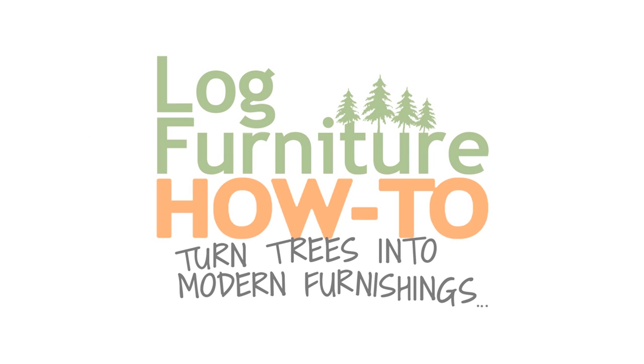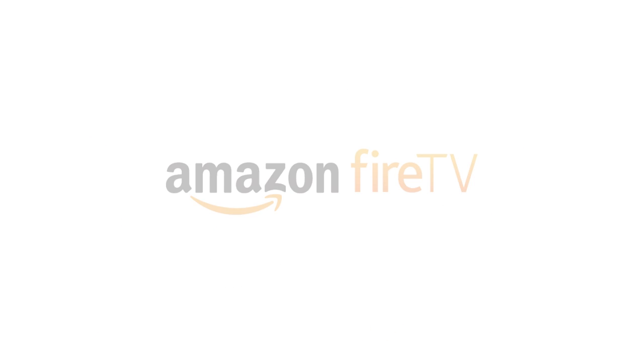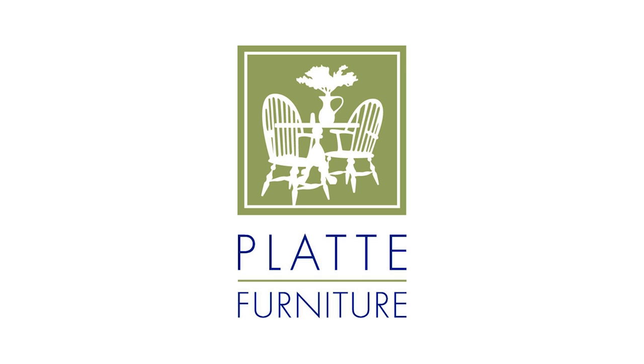Watch Mitchell Dillman steel and woodworking on Amazon Fire TV, and find Colorado Rockin' Logs at Platt Furniture, Colorado Springs new and used furniture.